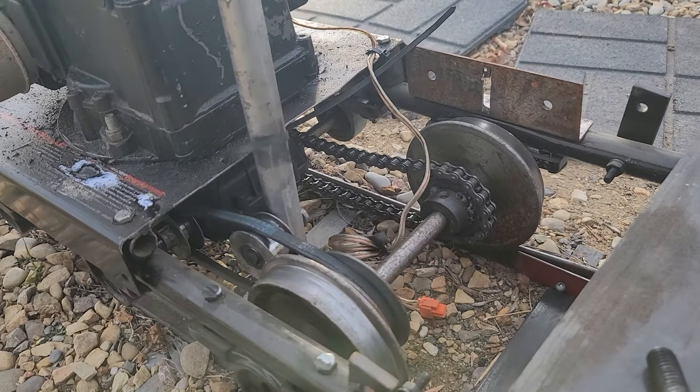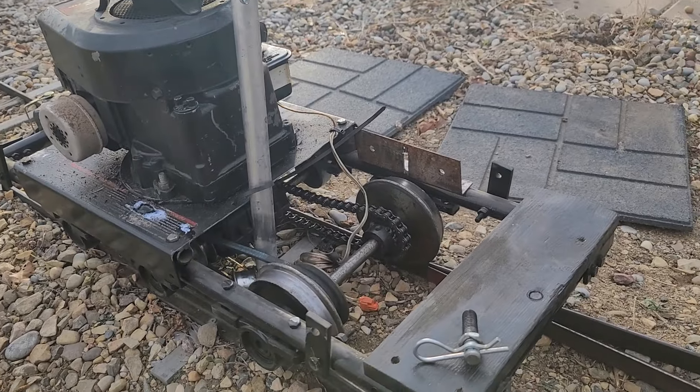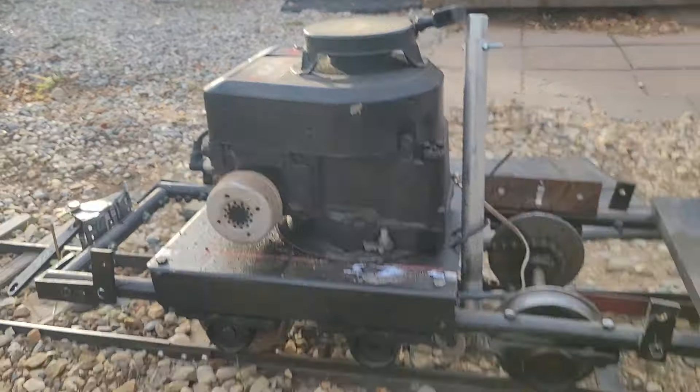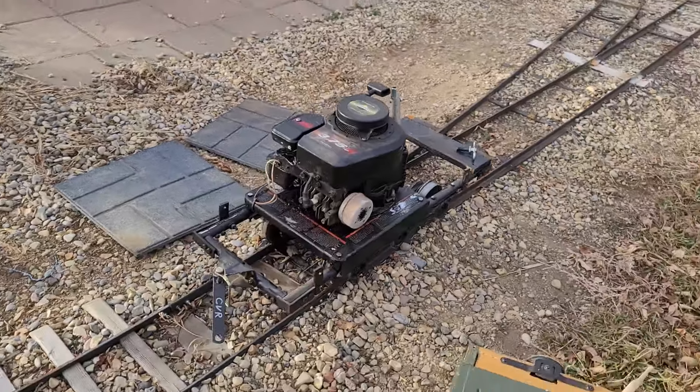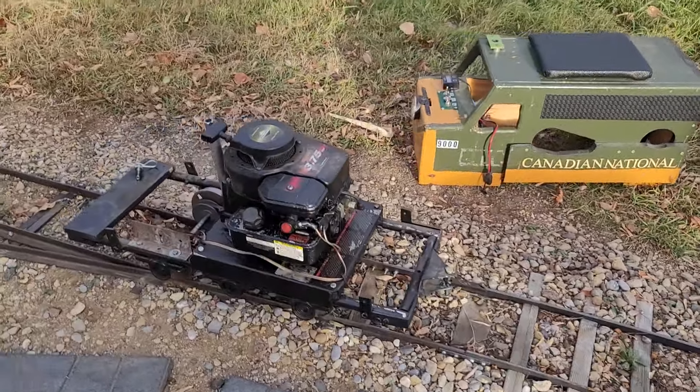This locomotive only goes forward — it's one of my favorite engines for just a quick ride around the track. It was made from an old pressure washer gas engine and it's pull start. I would like to someday make it electric start.